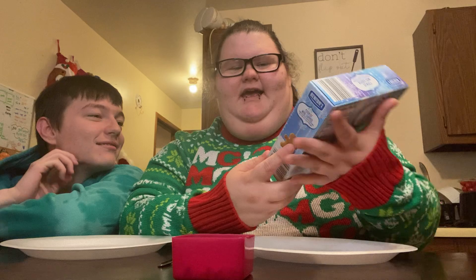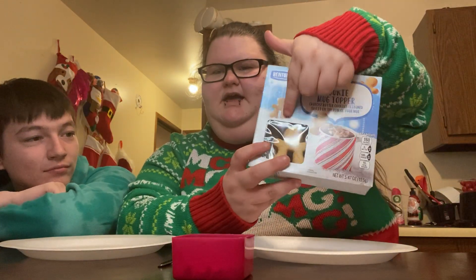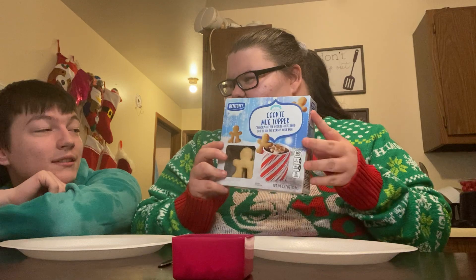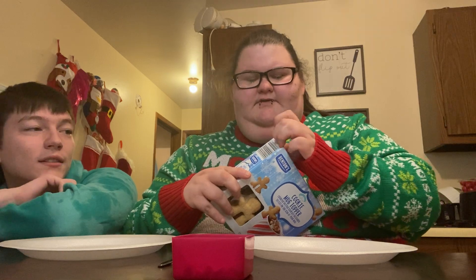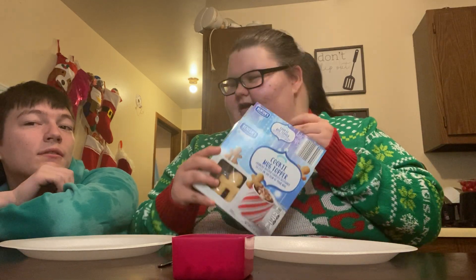So I went to the store the other day and I found these cookie mug toppers and I think they're really cute. You're just supposed to put them on your mug whenever you're having like hot cocoa or something, but I thought what would it be like to decorate them? There's 16 in there, so let's open these up.